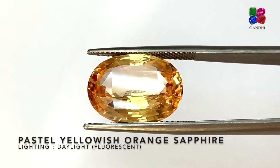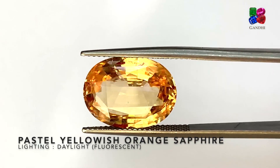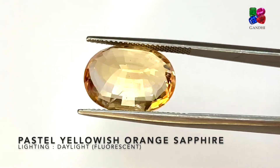This sapphire is a yellowish orange pastel color sapphire — it's got a low saturation of orange and yellow. This stone is totally natural without any treatments; it's not heated.